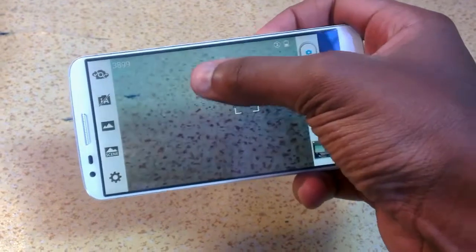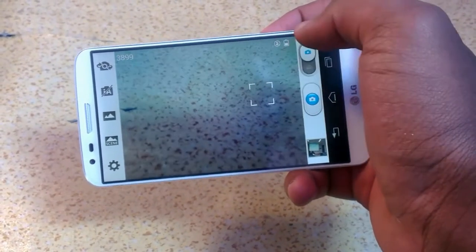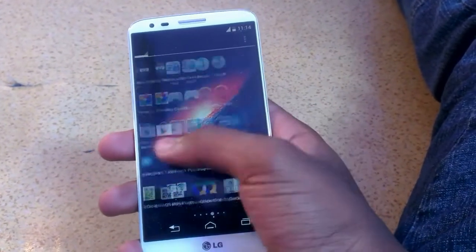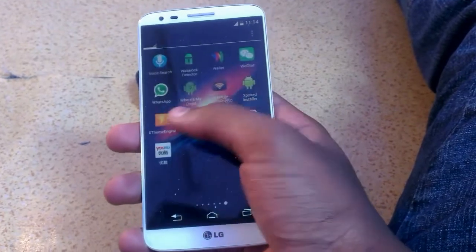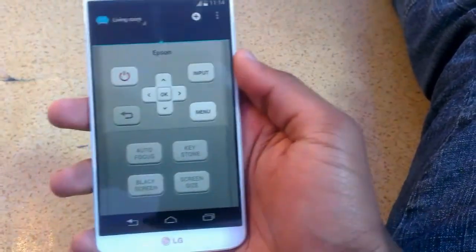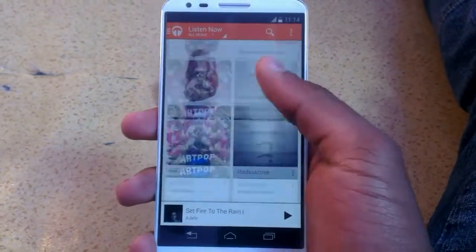This doesn't come pre-installed, but you can sideload it with an APK — the links will be down in the description. Almost everything works. As you can see, this is just very fluid; it's the most fluid Android experience I've ever used. The LG quick remote app also works flawlessly, and the default music app is Google Play Music.